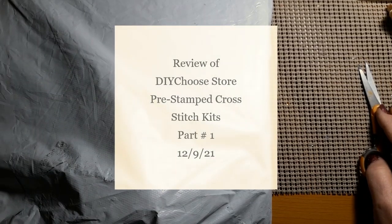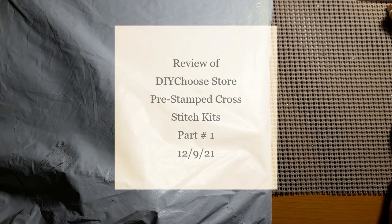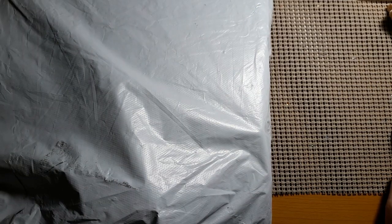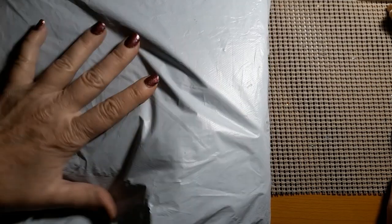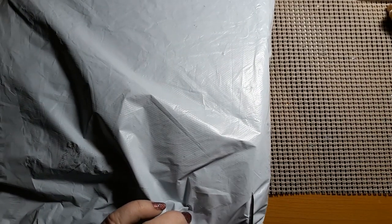Hello everyone and welcome back to my channel. This is Laura with Stitchin' with Laura. How's everybody doing? Hope everybody is having a great day. Well today we have an unbagging, so let's get this open and see what we got.